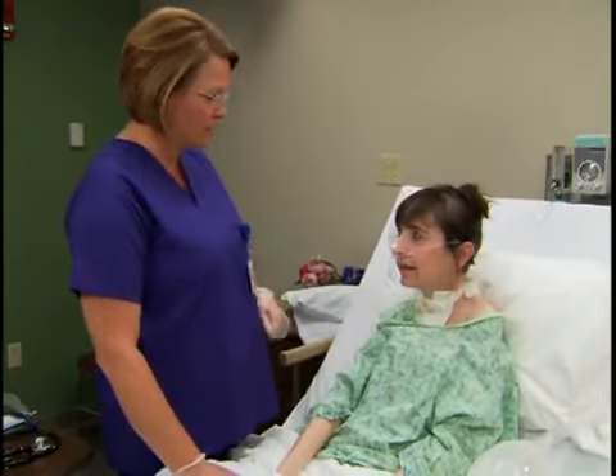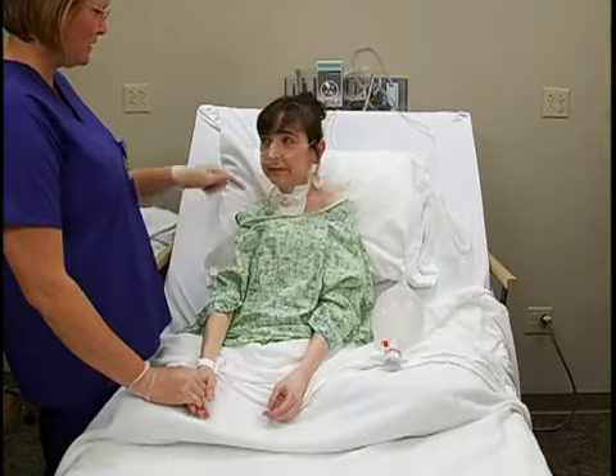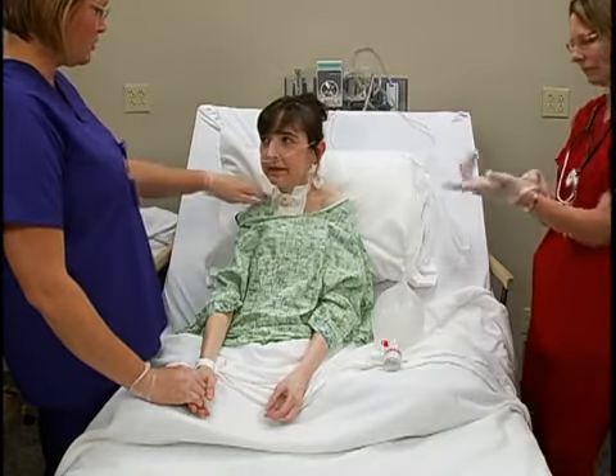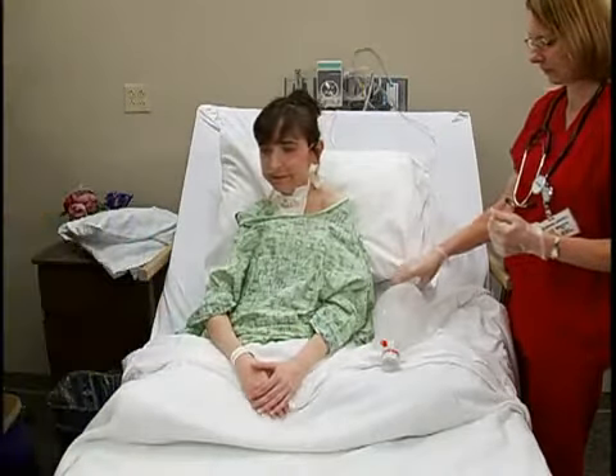Begin by explaining to the patient what you are about to do. My assistant is going to give you some breath with the bag. I'm going to suction you and change the dressing and the trach tie. Assure her that auxiliary oxygen will be available whenever she needs it.